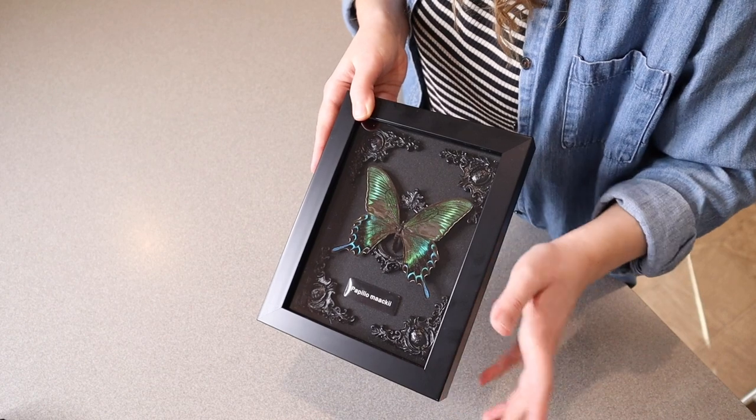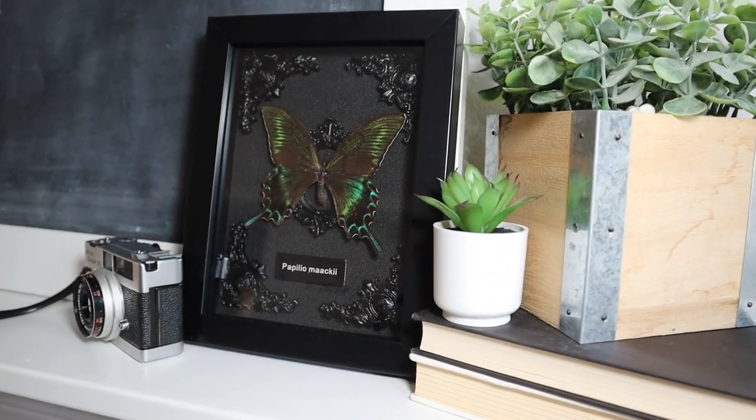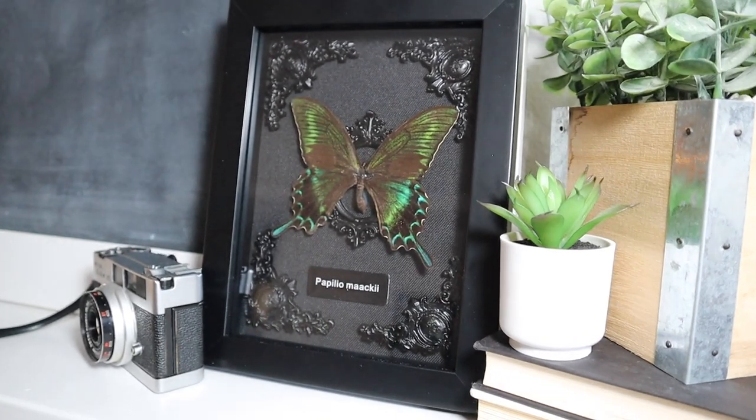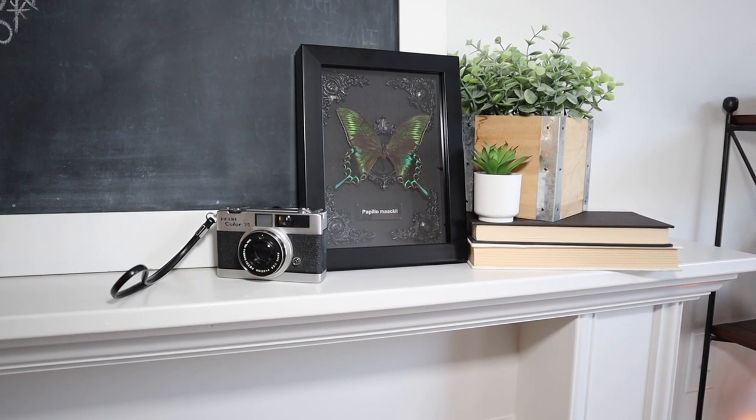I think this would be a really fun accent to your home decor, giving it a little bit of that gothic vibe. Overall, I think this is a really pretty and unique piece. This would be honestly a really cool gift, as well as just a piece to place around your home.